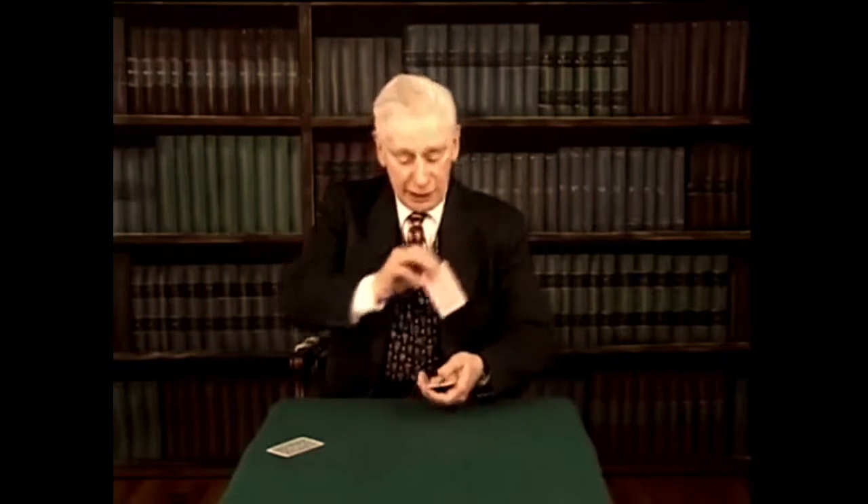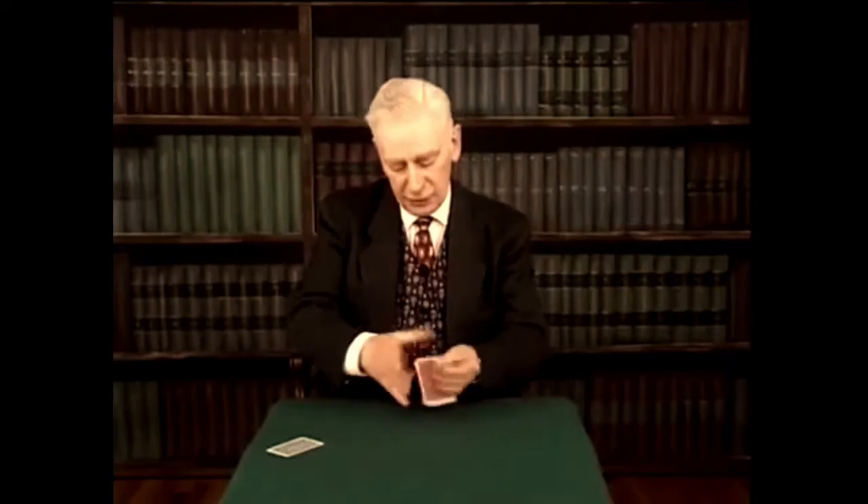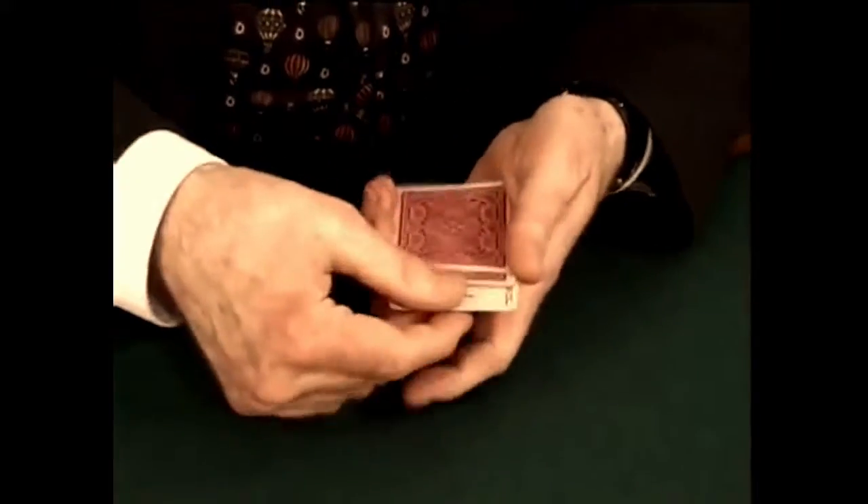And suppose I take one with a red back and I put it turned over in the middle. Backs of the others change to match. It's just the effect of the turned-over joker in the middle, this one.